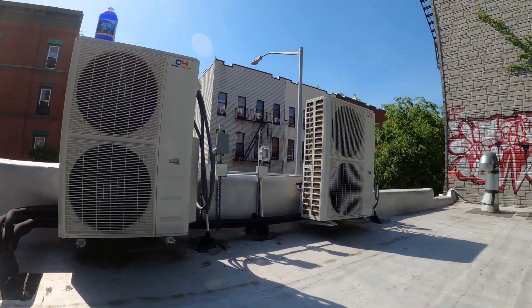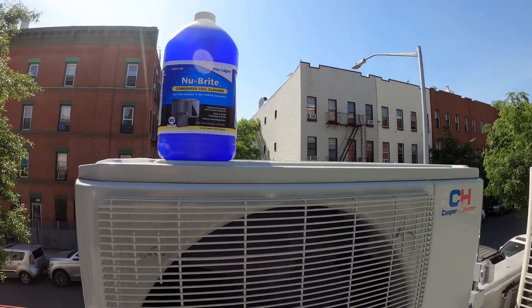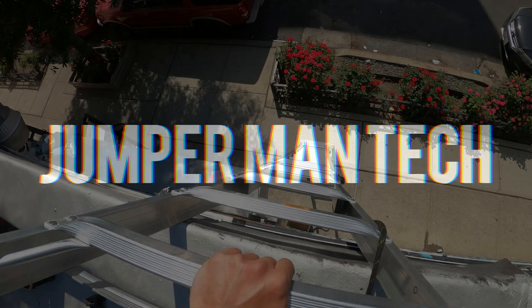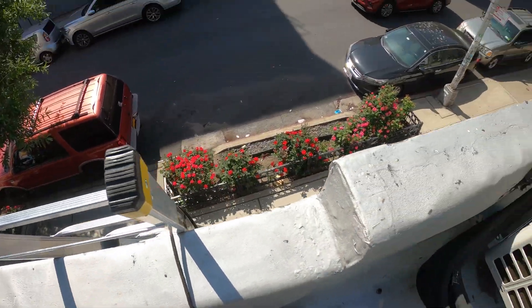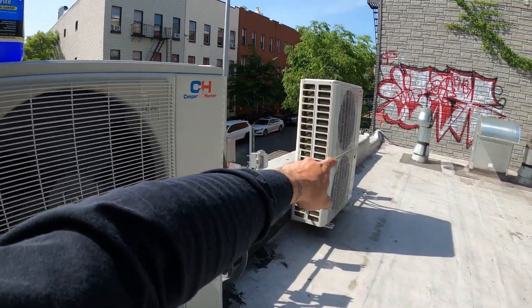Hello everyone and welcome to Jumper Man Tech, where we specialize in HVAC but do everything DIY. Today we're going to be performing a condenser coil cleaning on both these heat pumps.